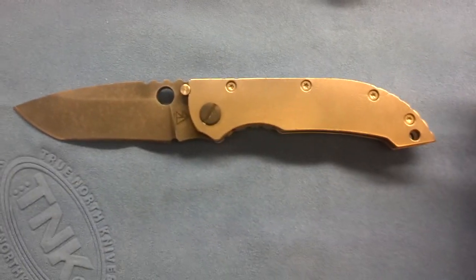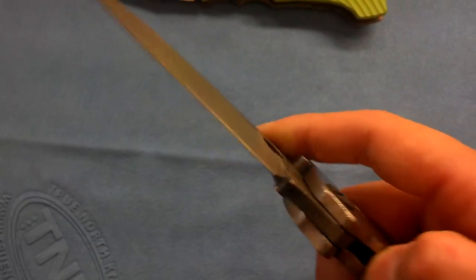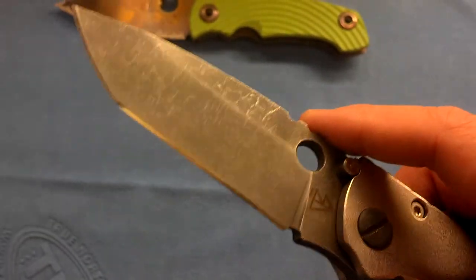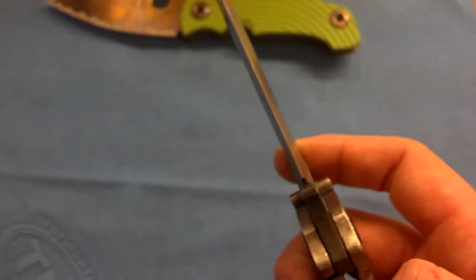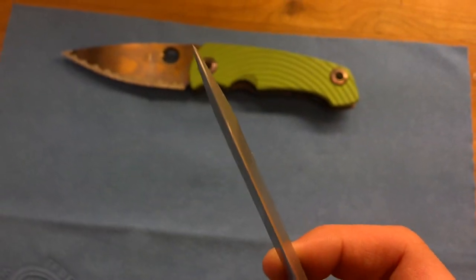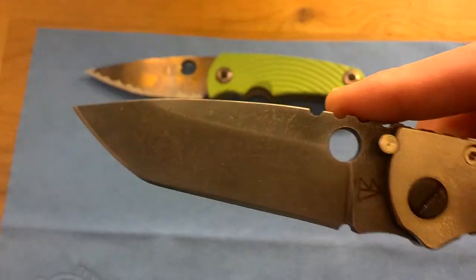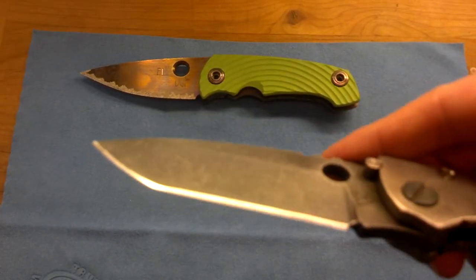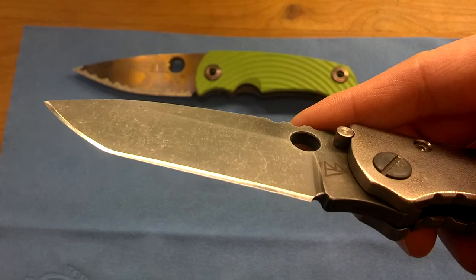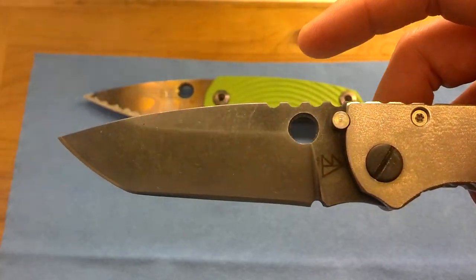This thing is an absolute beast, absolute tank. The blade is absolutely razor sharp, especially for how thick of a blade this is — it's ridiculously sharp. I was doing some light cutting and literally just the weight of the blade cut through some plastic, so it was pretty nice.